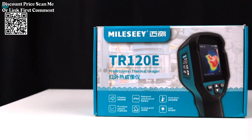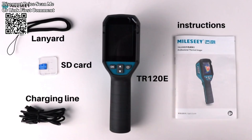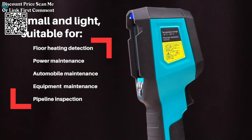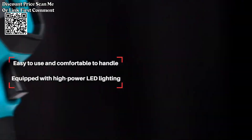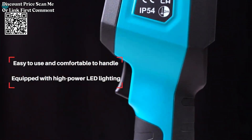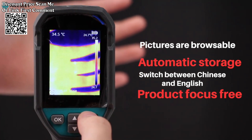The Millisee TR120 Infrared Thermal Imager is a versatile thermal camera designed for various applications, including leak detection and electronics repair. The TR120 utilizes infrared technology to capture thermal images, allowing users to visualize temperature differences in the environment. Particularly useful for leak detection, the thermal imager can identify temperature variations that may indicate leaks in pipes or other systems.